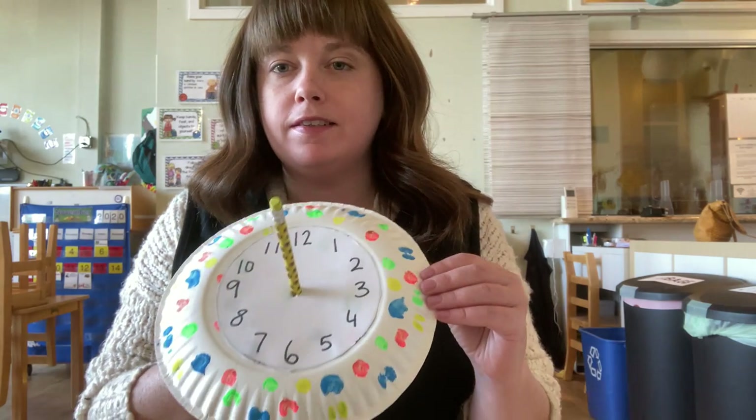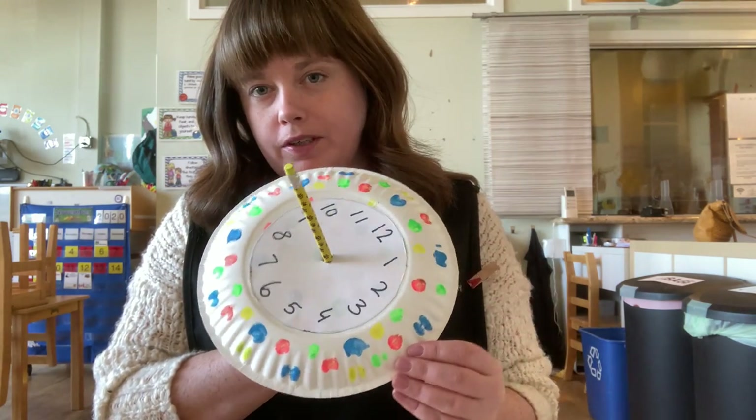Hi Kate Prep! Welcome back! We are going to, this afternoon, make a craft called a sundial. This is what it will look like.